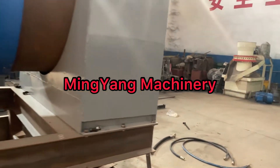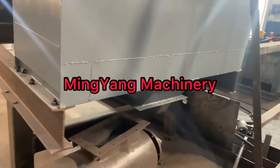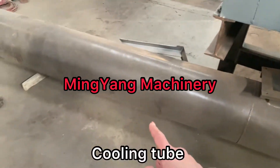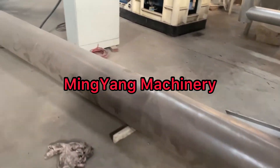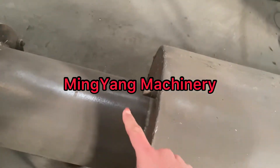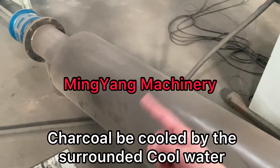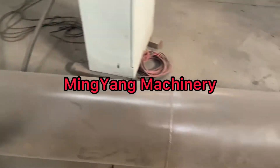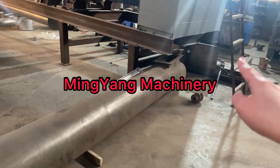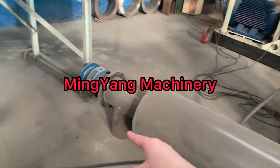After carbonized, the charcoal will discharge from here. This tube is a cooling tube. We will add water from here, and it will be cooled by the surrounding water jacket, then discharge from here. Connect this tube here and discharge after cooled.